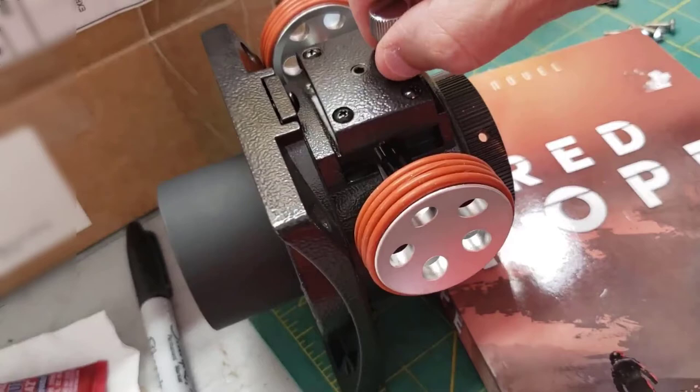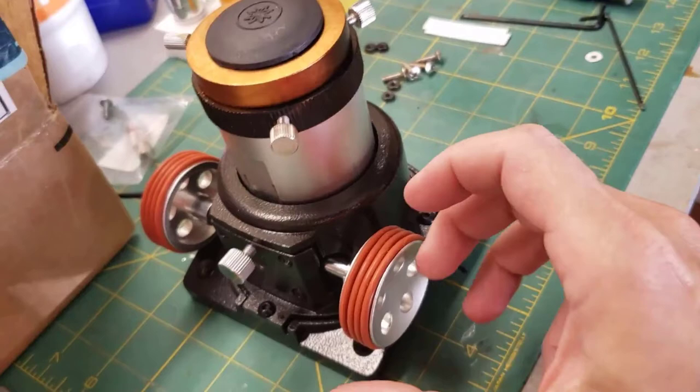We're going to put the back plate on with these four screws. And there it is — the finished Crayford focuser. Pretty slick mechanism.